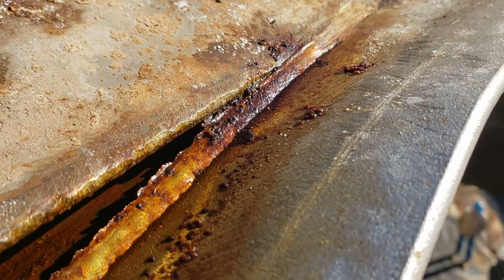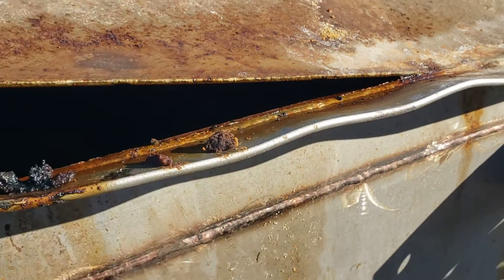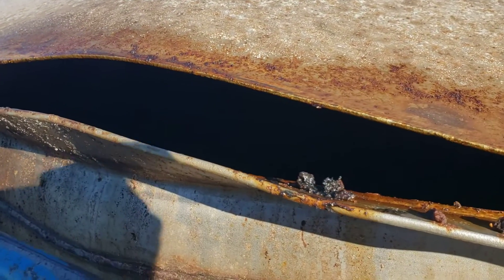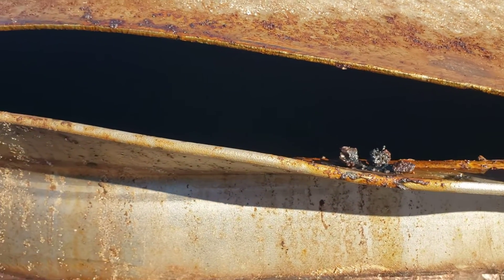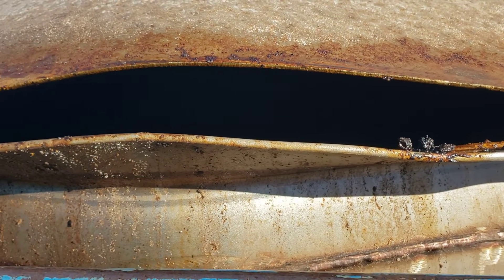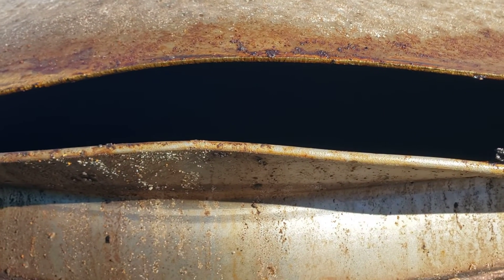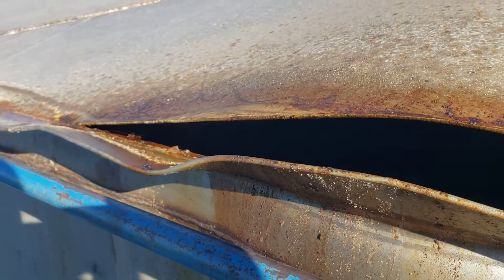I thought you guys might be interested in seeing that. Not very often do you see it fail, and when it fails, a lot of times it's not as photogenic as this. It is not your imagination — the edge has turned up quite a bit. But it was a successful unzip.